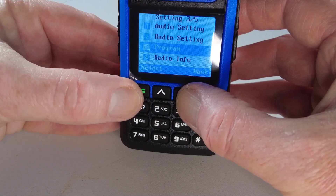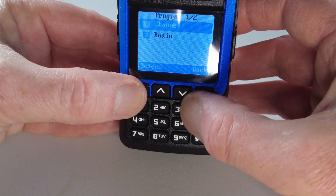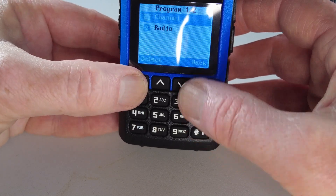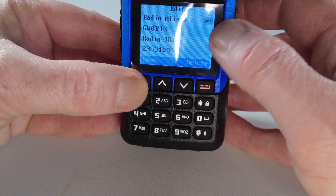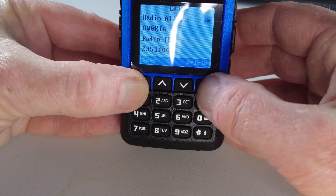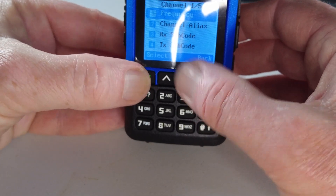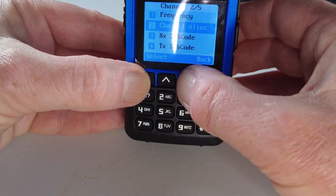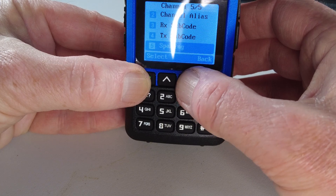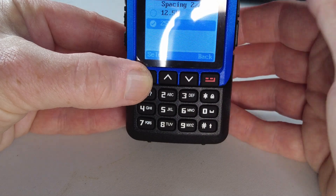Back in the menu, there's a specific program menu function where we can program a channel. We can program in the DMR ID and then the channel function — putting in our frequency, the name we want for the channel, RX and TX sub codes for an analogue channel, and channel spacing. There are two channel spacing options available.